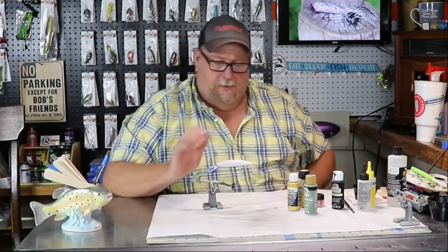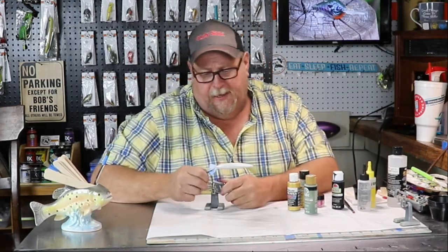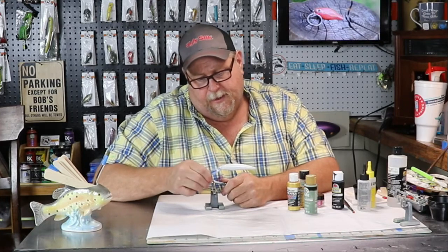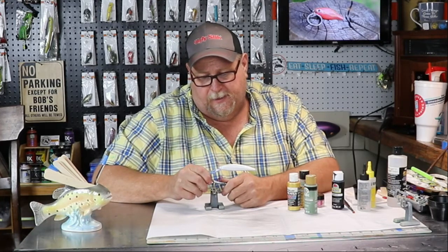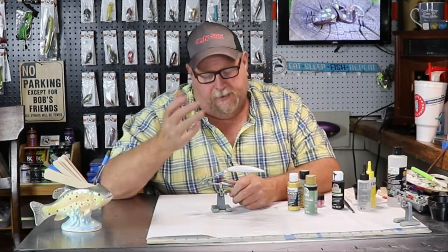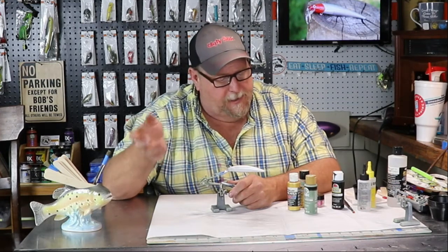This is a spinning jerkbait we're going to do this on, folks. It's been a nice little lure to paint up in this pattern. This is probably different than anything you've ever seen. A trout is colored according to the body of water he comes out of, and we actually found this trout.